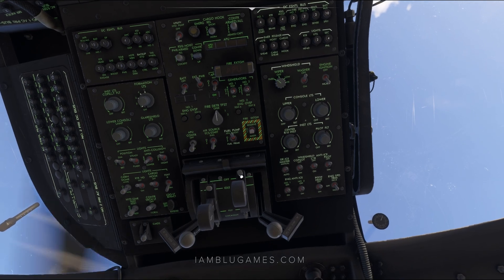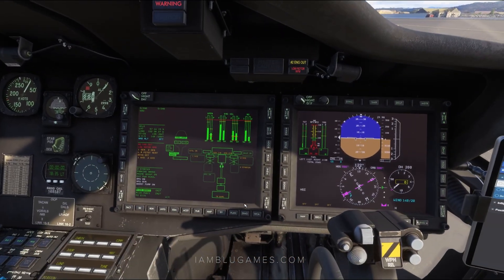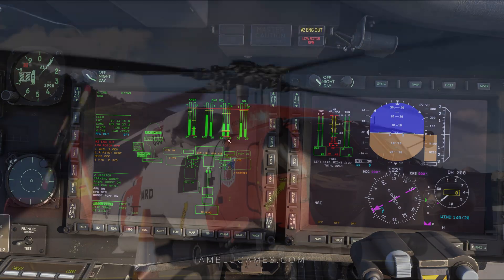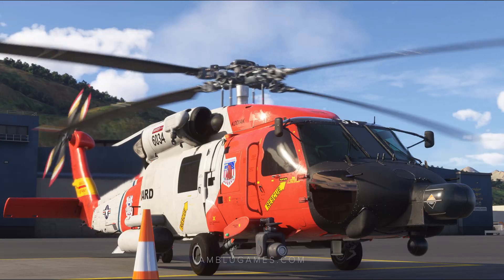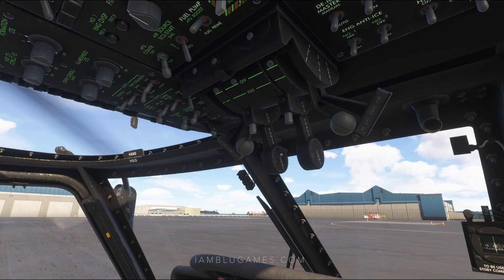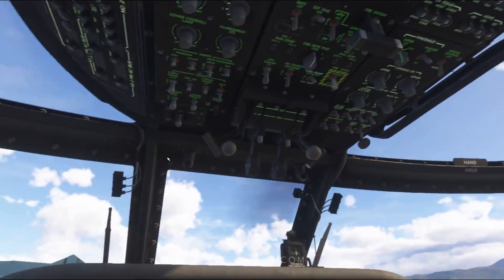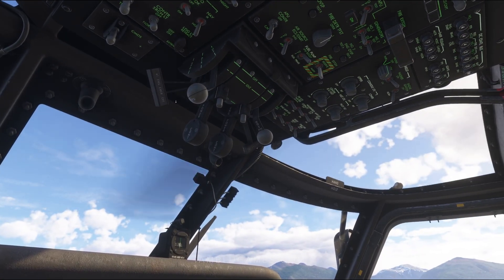Let's go ahead and do the same process on the right engine — hit the starter button here, and then we'll go ahead and move our power controller up to idle. It's going to fire up our second engine. There we go. We'll then set our power controllers all the way to flight. I'll move my fuel selector to DIR on both sides — there we go, that's the middle position.